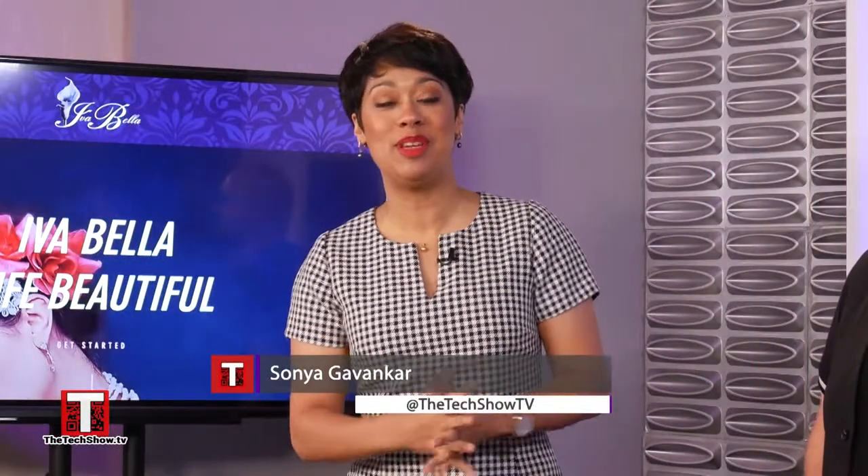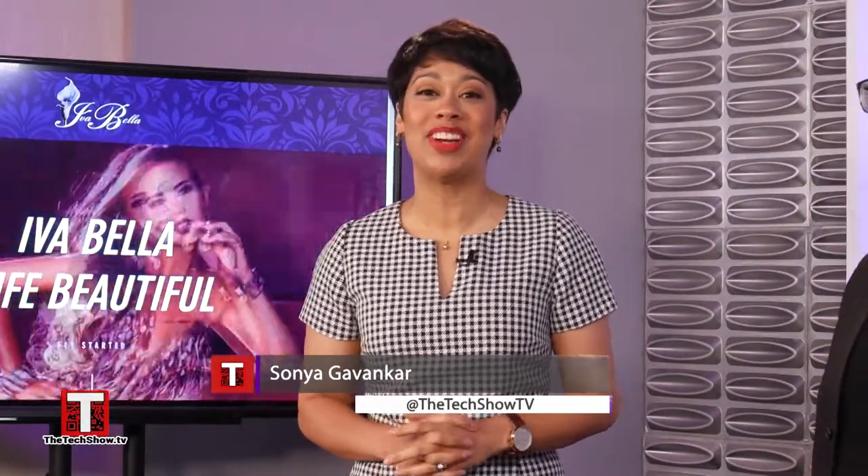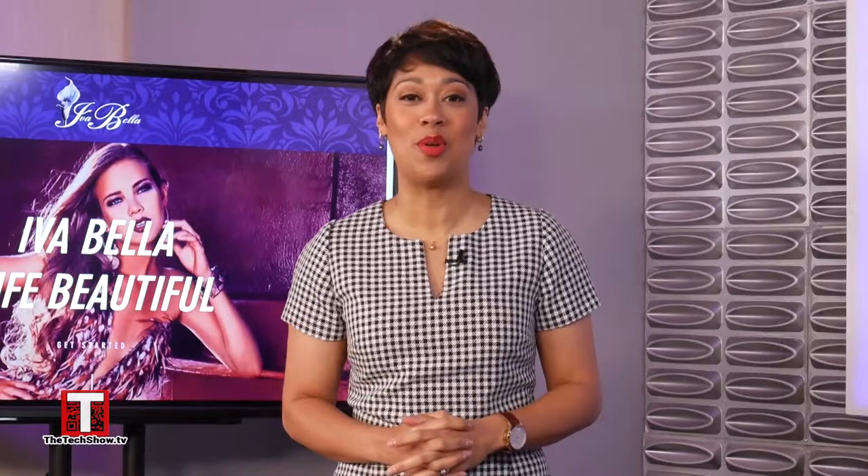Welcome back to The Tech Show. I'm so excited to be joined by my friend, creative director at the award-winning Iva Bella Salon in Warrington, Virginia, and he's here to show us the latest technology in beauty.